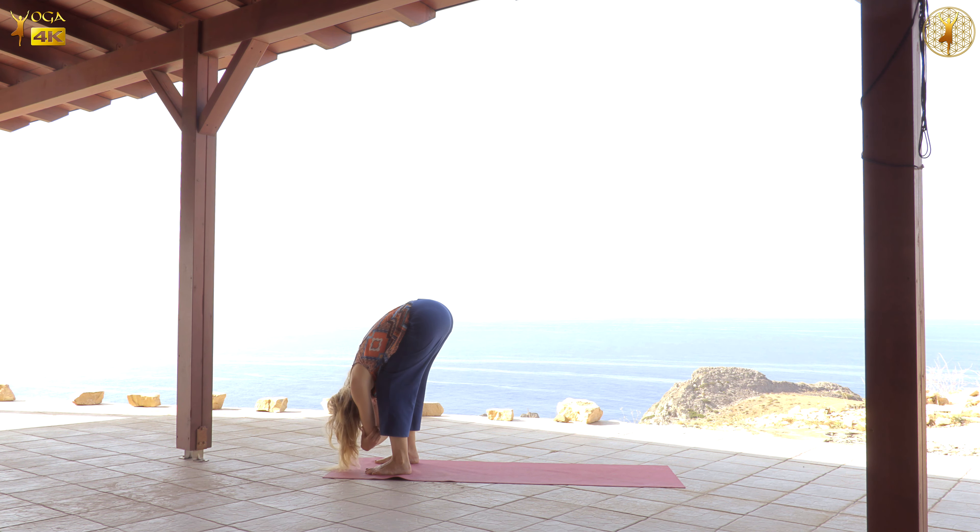Now here we're going to prepare for the next pose. So we're going to start on the ground, lifting the pelvis up and down. But more importantly, feel how you are grounding through the heels, shoulders, back of the head. How is it to have some parts of the body energetically draw downwards in order for other parts to become lighter?